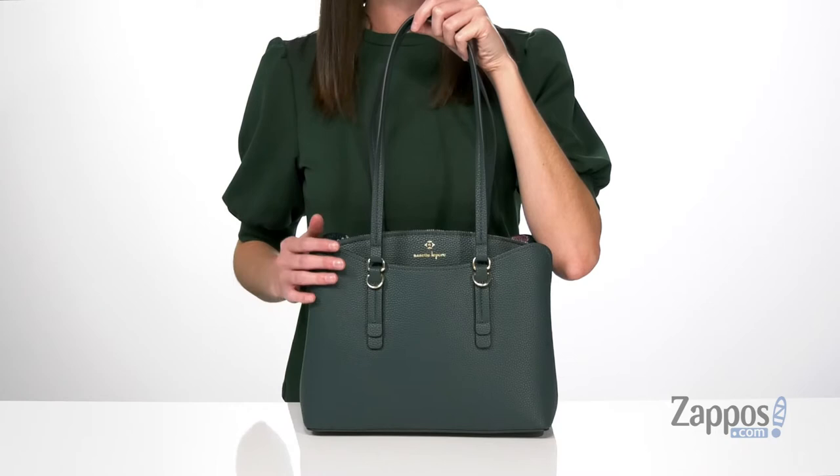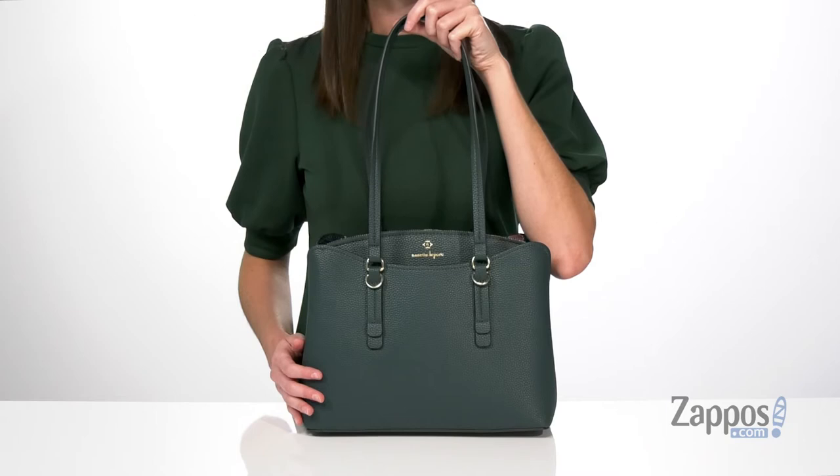How's it going? It's Zoe from Zappos here, and this is the Liam Triple Section Shoulder Bag from Nanette Lepore. The dark teal colorway of this bag is a gorgeous color to wear this fall, and it's going to change it up from the traditional reds and browns you see this season. There's gold hardware on the exterior,